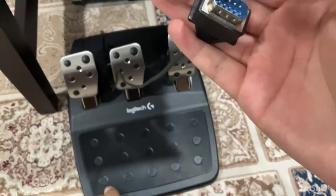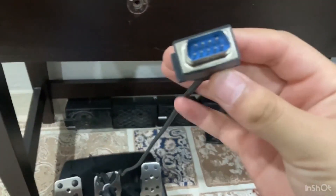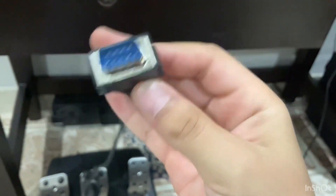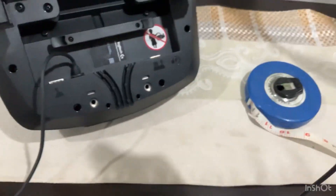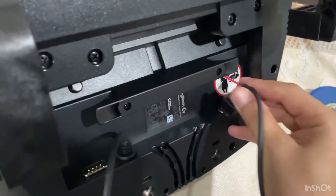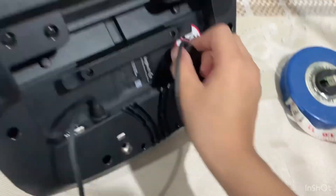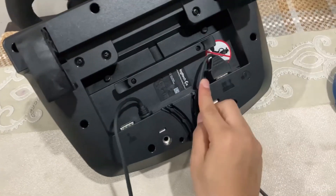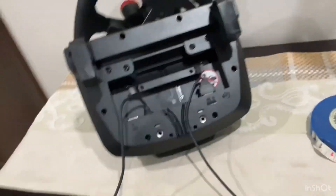And here you get this type of cable — I don't know the name, please tell me in the comments. You need to put this thing into the steering wheel. Let me show you how — you need to connect this cable here. See, it's connected, and you can put the wire here. It's too easy!